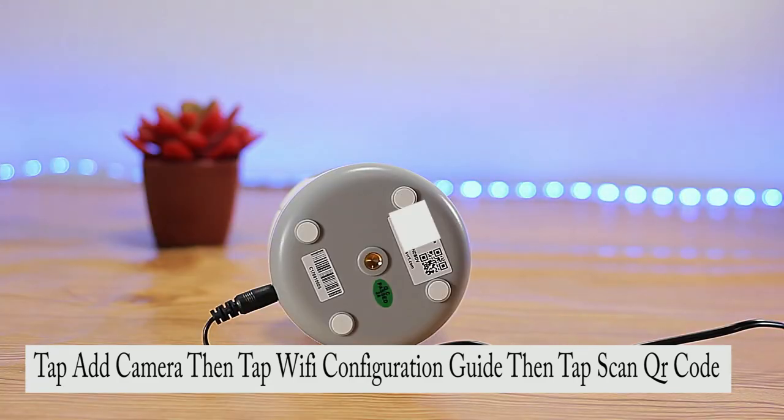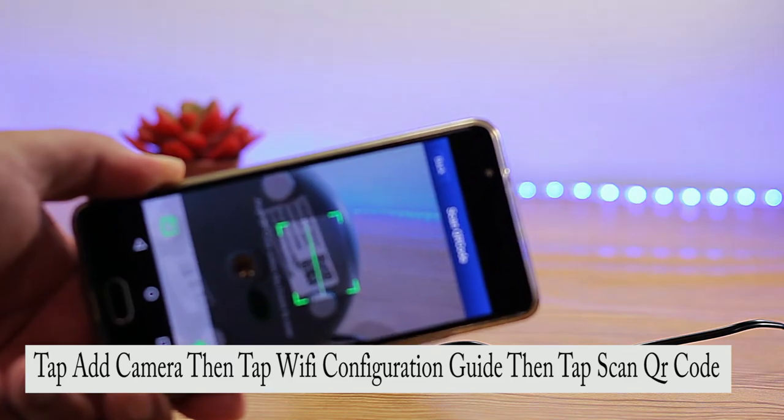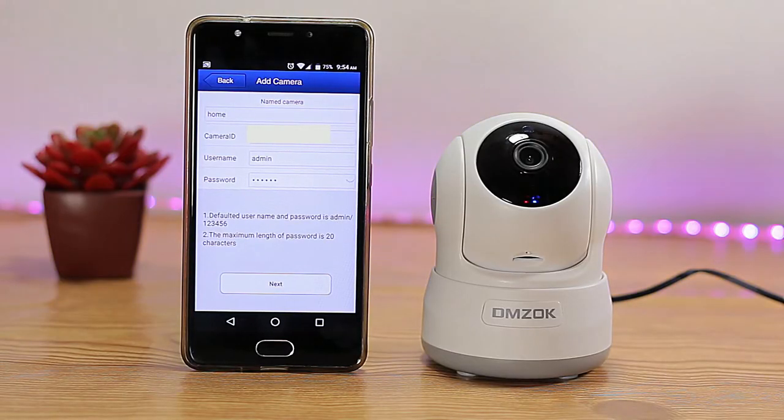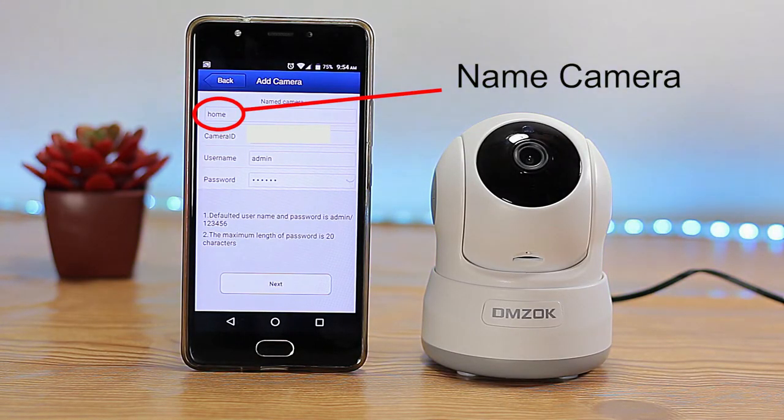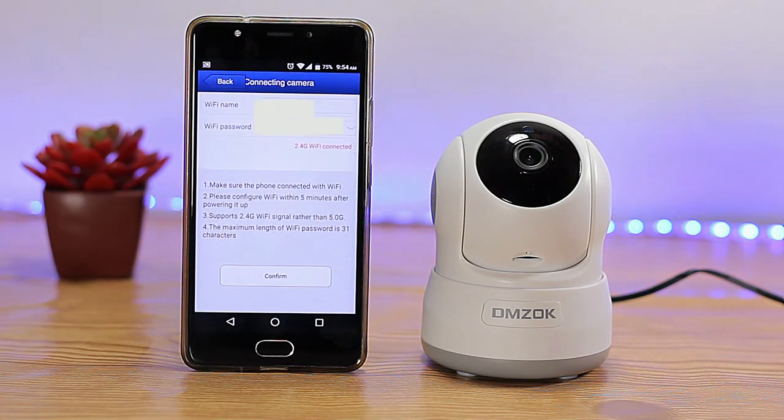Then tap add via Wi-Fi configuration guide and scan the QR code. After that, enter your Wi-Fi information.